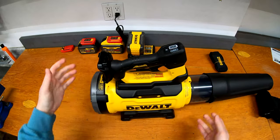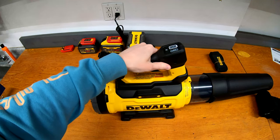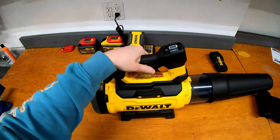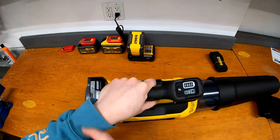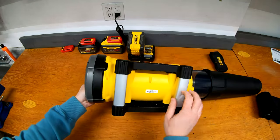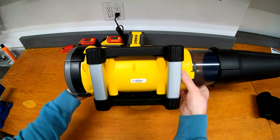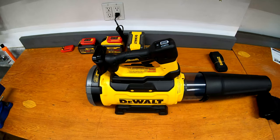Looking at the other features: there's a trigger with a lock-on, so you can lock it running if you want. There are some modes up at the top and a battery level indicator that we'll look at once we plug a battery in. On the bottom there's a little bit of aluminum and some feet to rest it on, so when you set it down you're not just setting it on the body. It sits on a nice stand that keeps it from rolling away.